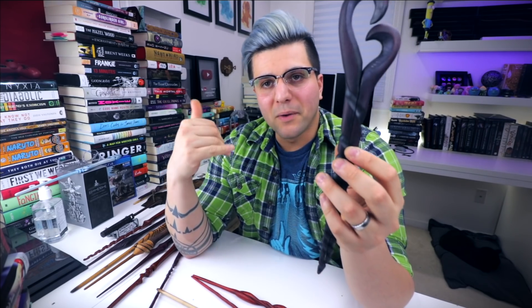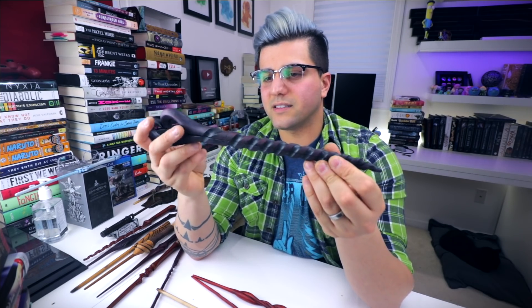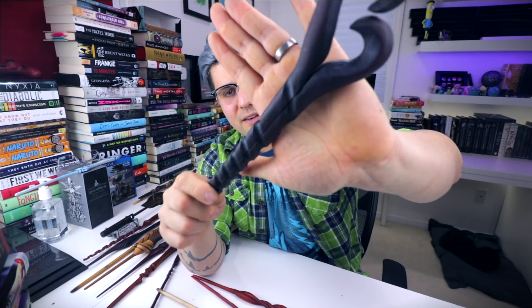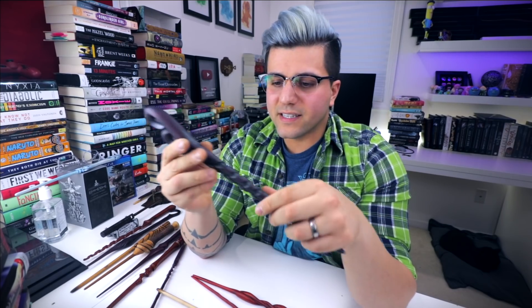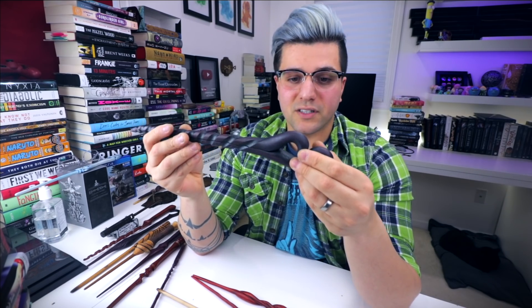The one I get the most questions about is the twin wands. I am going to be making some new twin wands at some point, but sadly these are not for sale right now. This set actually has a couple of magnets — two magnets on each wand — and that's what holds them together. Again, Purple Heart with a little bit of silver, purpley, black, and blue acrylic paint to give it depth in the color, so it's not just flat purple. This is one of my favorite wands and I just don't think I could part with it right now, but it will most likely be up for sale at some point — keep an eye out.